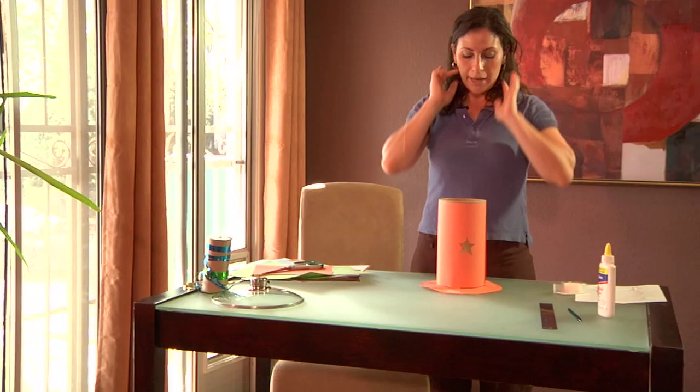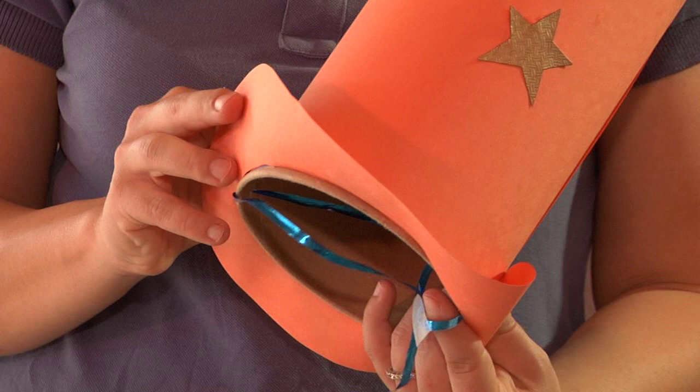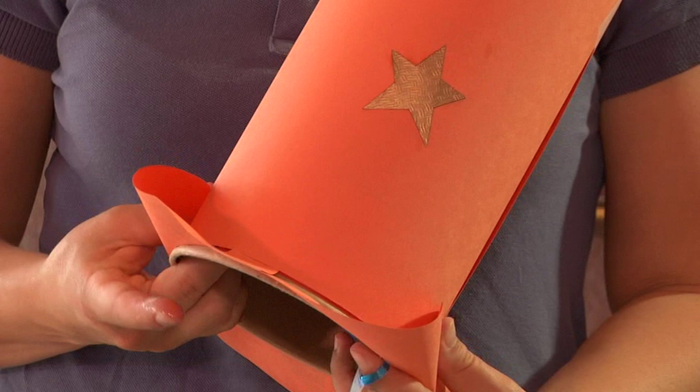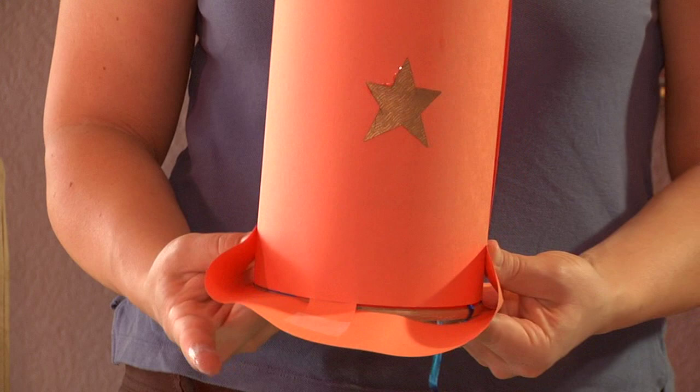Now to really make it look like a cowboy hat, we want to curl up the sides of the brim. All you do is curl them up a little bit and put a small spot of glue to fix it there on both sides. Your cowboy hat is now completed and you're ready to do more cowboy arts and crafts with your kids. Thank you for watching. I'm Cory DeSimone.